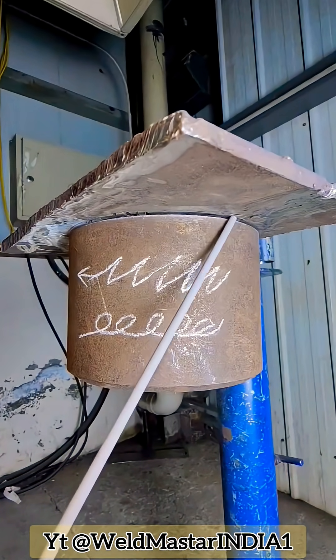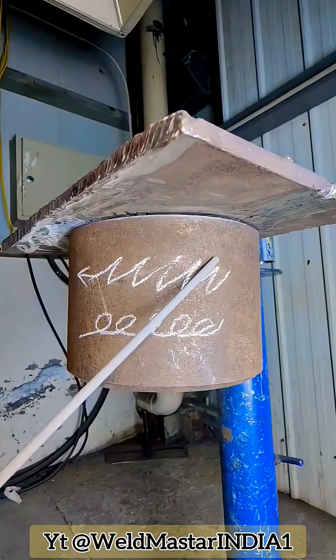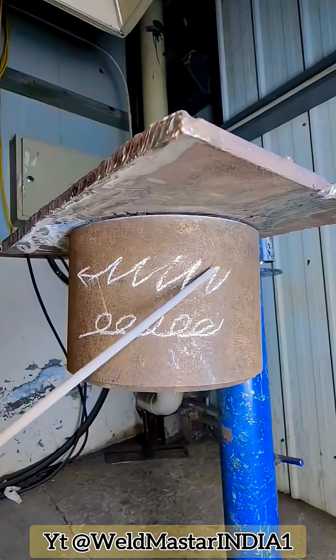Fourth reason: the electrode travel speed is too slow. If the electrode moves backward too slowly, the molten pool temperature increases, the weld metal thickens, and sagging occurs.